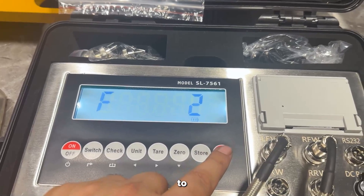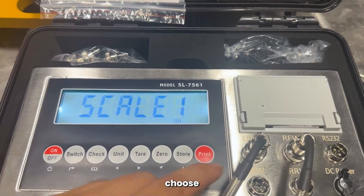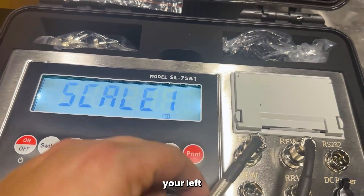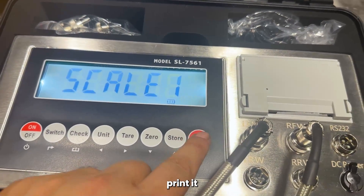And we'll get into F2. F2 basically, once you press print, asks you which scale do you want to choose. Left front wheel is your number one, your number two, your number three, and your number four. So this is scale number one — your left front wheel, which is my left front wheel as of right now. That's how I have it set up. We'll press print.